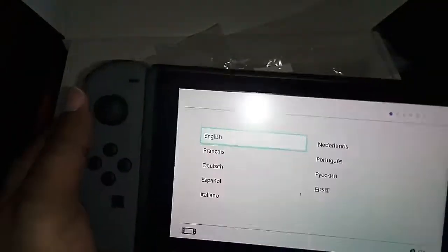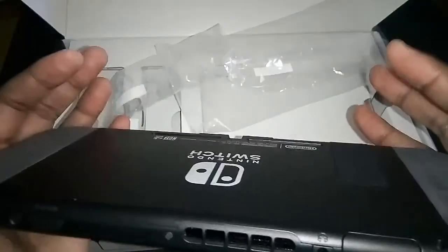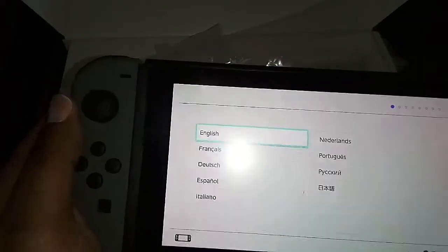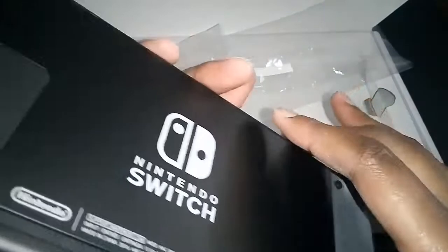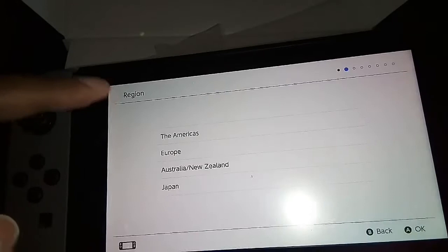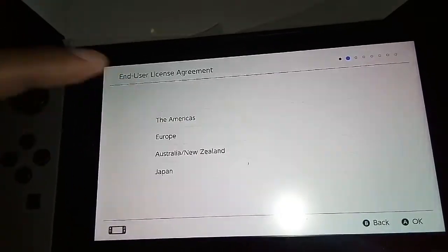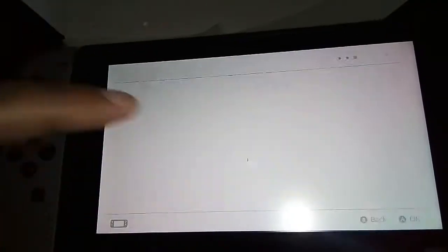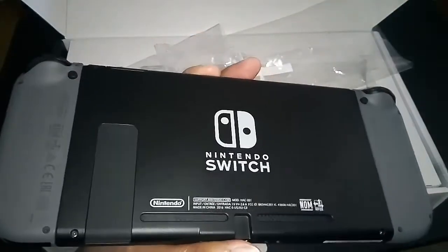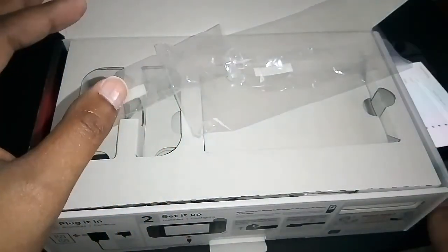It feels odd to me holding it like this. It doesn't feel like it's going to break, but it doesn't feel all that secure to me. Oh, it makes noise — I love that! But look at that contrast, that's actually not bad guys. That is actually not bad at all. So we're going to put this over to the side for now and go ahead and get on with the rest of the unboxing.